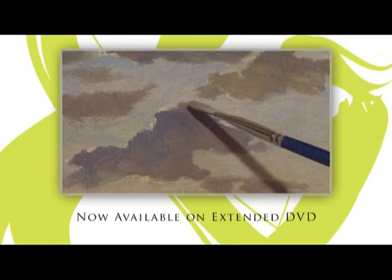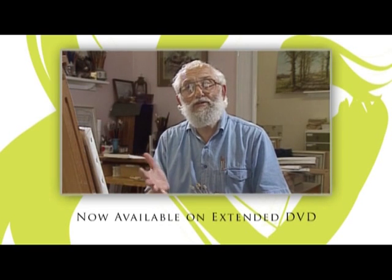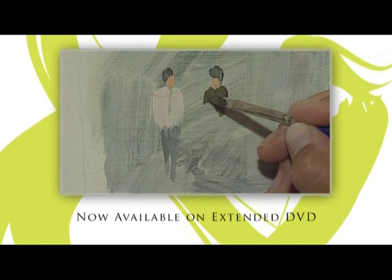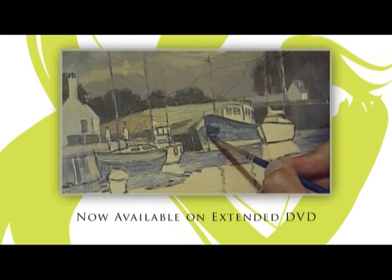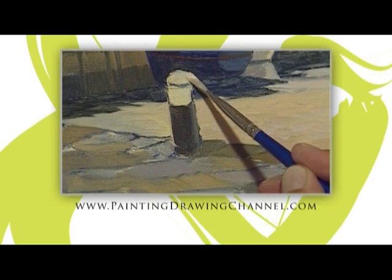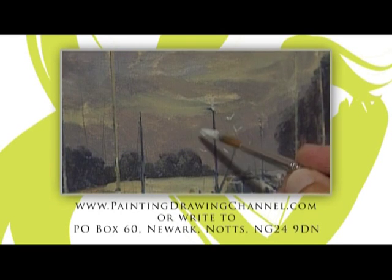Now available to buy and try these techniques at home whenever you wish: the extended DVD of today's workshop is now available from the Painting and Drawing Channel. For further information and to order your copy, go to www.paintingdrawingchannel.com.